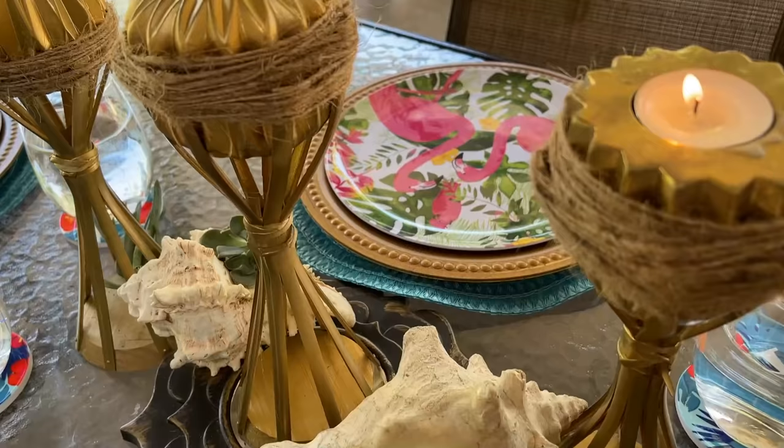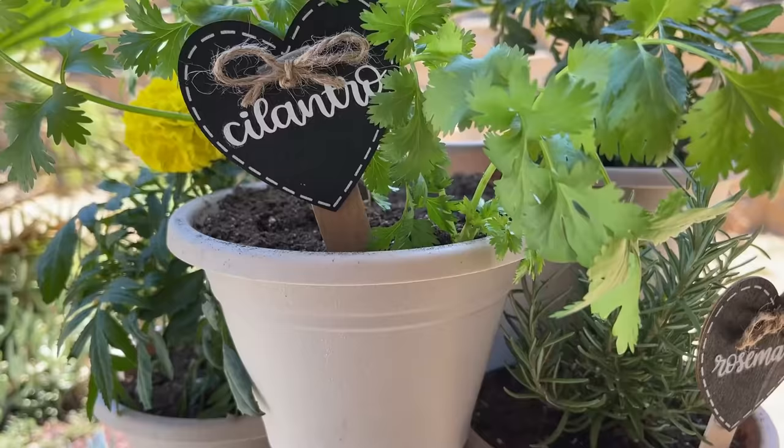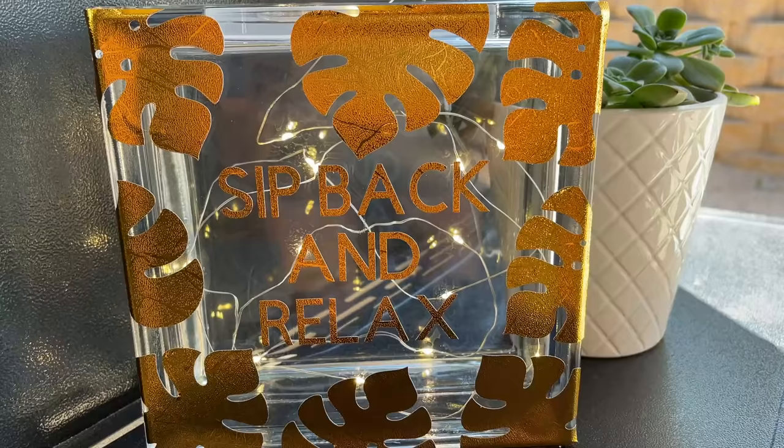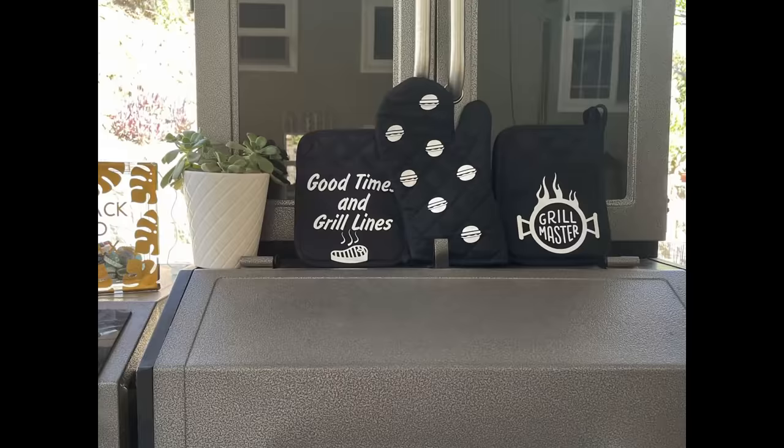Hey guys, in this video I'm going to be showing you how you can customize your outdoor space to fit your style on a budget. I'm going to be showing you 10 different DIYs, all that are totally customizable to fit whatever color scheme or theme that you're doing in your outdoor space. Whether your outdoor space is big or small, these DIYs are perfect for any space. I'm doing a tropical theme so there's going to be a lot of pinks, golds, blues, and greens, but again you can customize any of these DIYs to your liking.